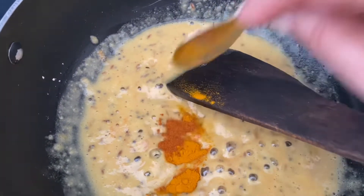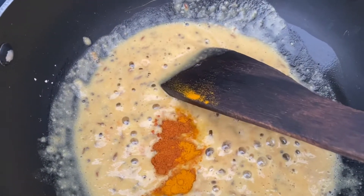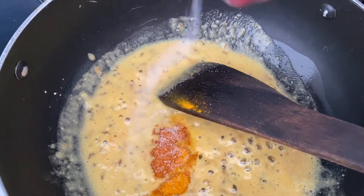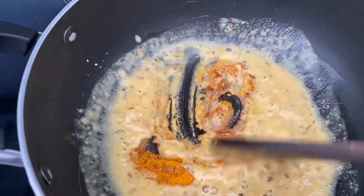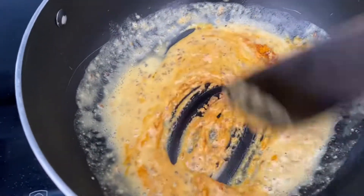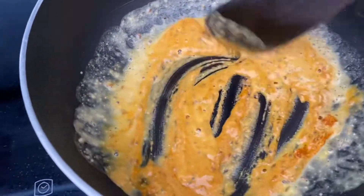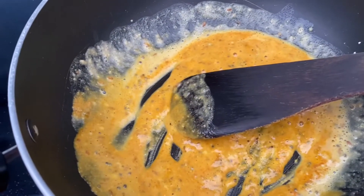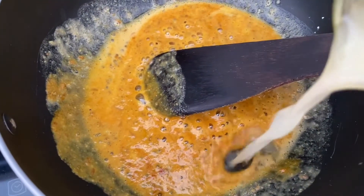Now we put in the turmeric powder, some red chili powder, and some salt.